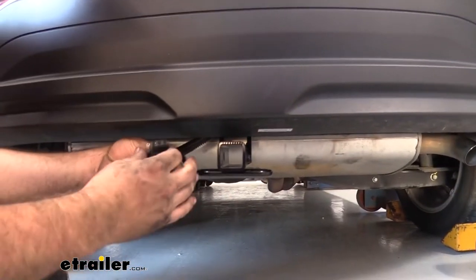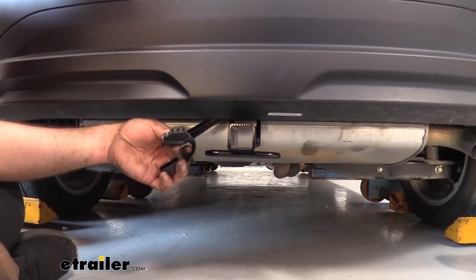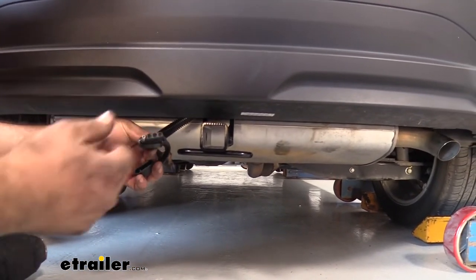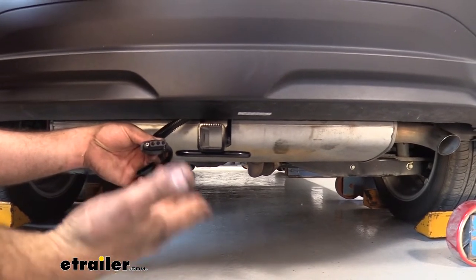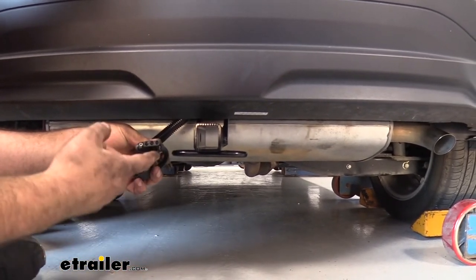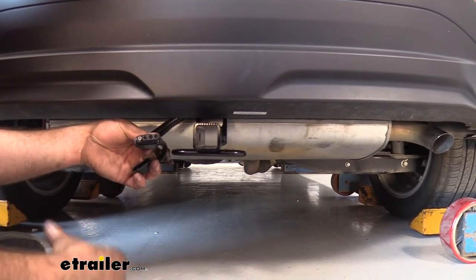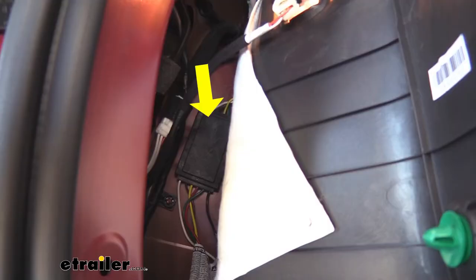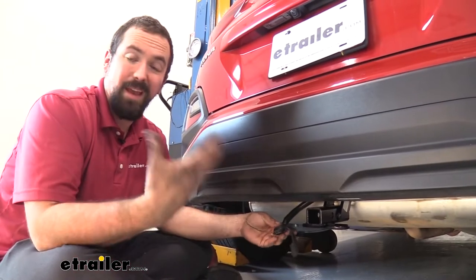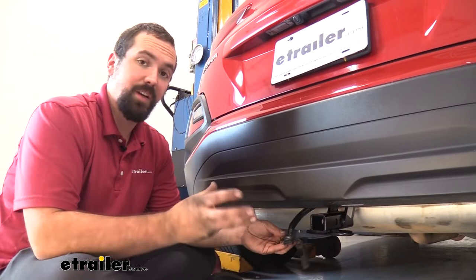This four-pole trailer wiring kit is going to allow you to hook up to your four-pole trailers and your taillight signals, which include your running lights, your brakes, as well as your turn signals. These are going to transfer to your trailer, letting the people behind you know what you're doing and keeping you safe and legal. This is module protected, so if you have any back feed of electrical it's actually going to keep your vehicle safe.